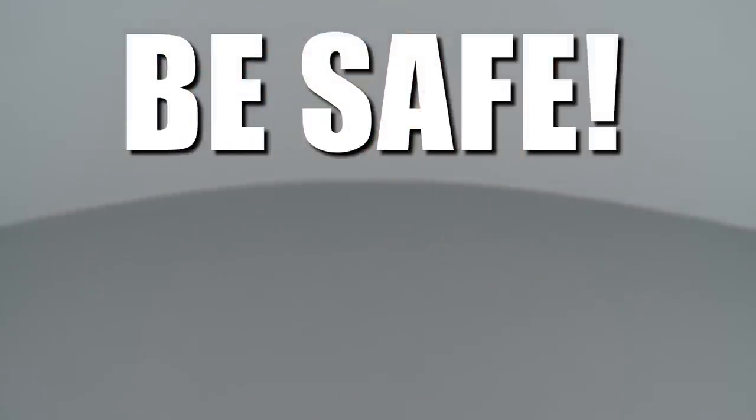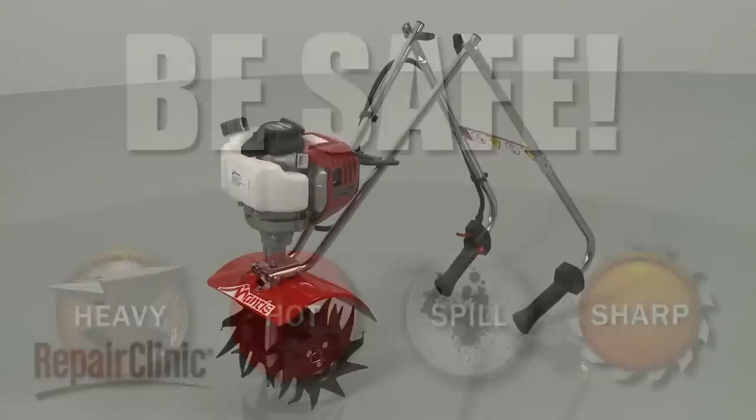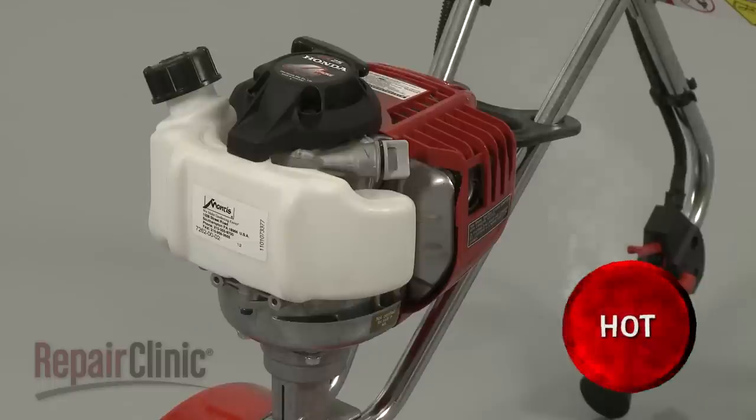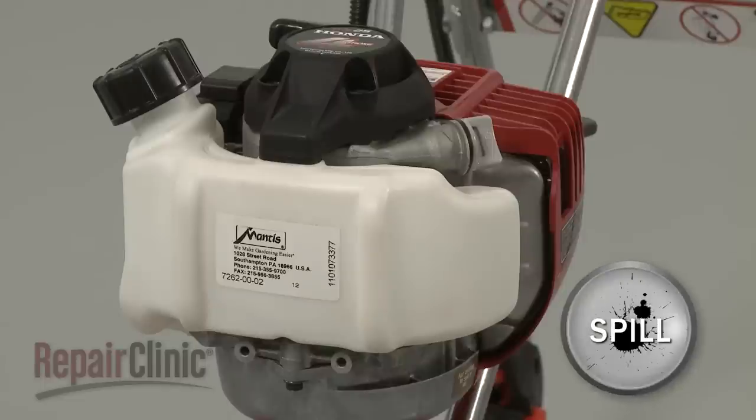Repair Clinic encourages you to perform this procedure safely. In this video, we will show one or more icons to alert you when to use caution. Before you replace the transmission assembly on your tiller, make sure the engine has cooled and the on-off switch is in the off position. We recommend performing this procedure with little or no fuel in the tank.